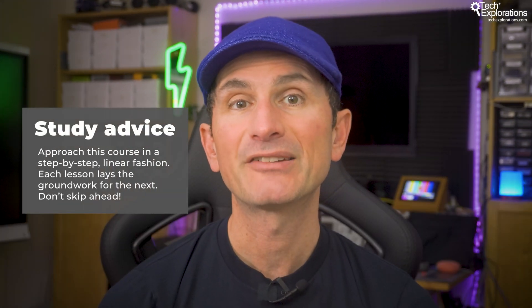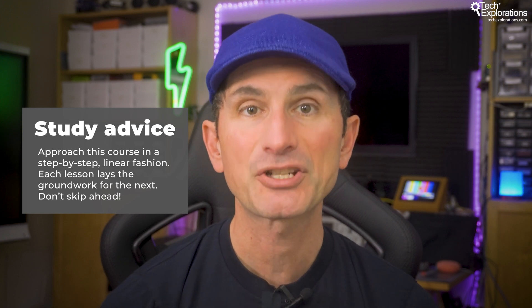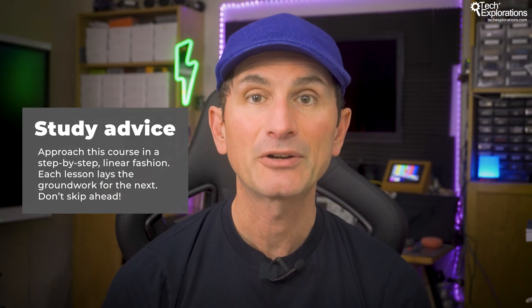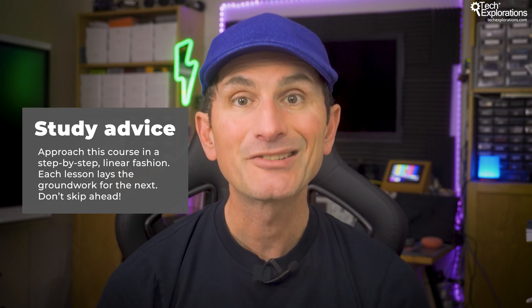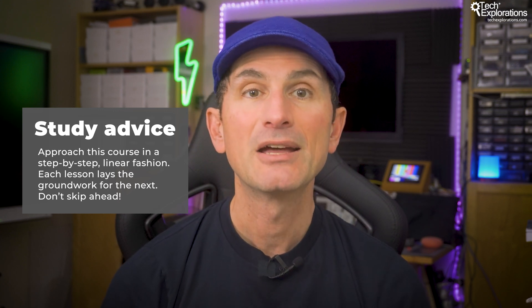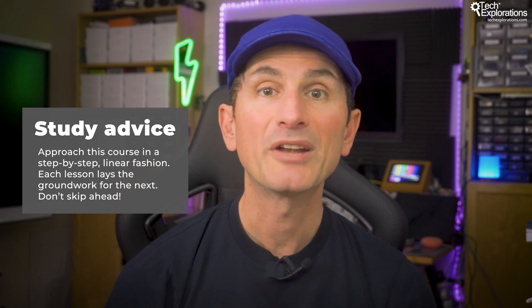My biggest piece of advice is to approach this course in a step-by-step linear fashion. Each lesson lays the groundwork for the next, so even if a topic feels simple, it's crucial that you don't skip ahead. Every concept we cover, from the basics of electricity to the more advanced topics of signal analysis and AC circuits, builds towards your ability to design and analyze electronic systems.